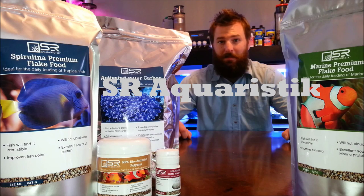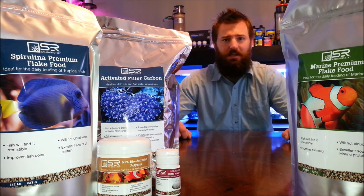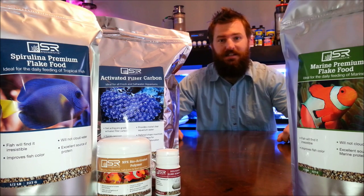I'm actually going to be doing about a five-part series on all of these products that you see in front of me. One of the products that I've already shot a video of is the red slime remover. During this video, we'll be watching Andrew Gorman's tank —